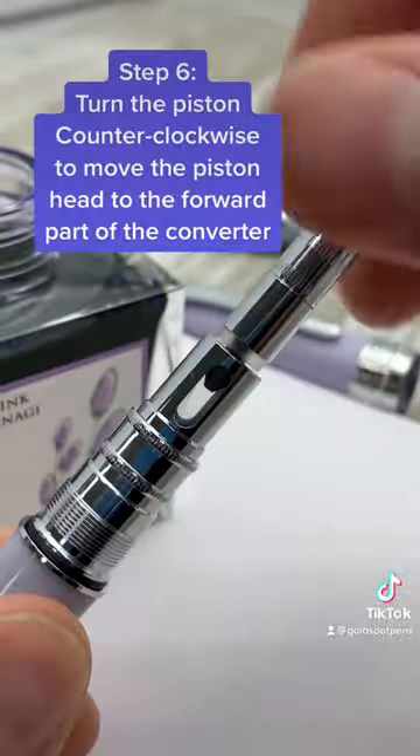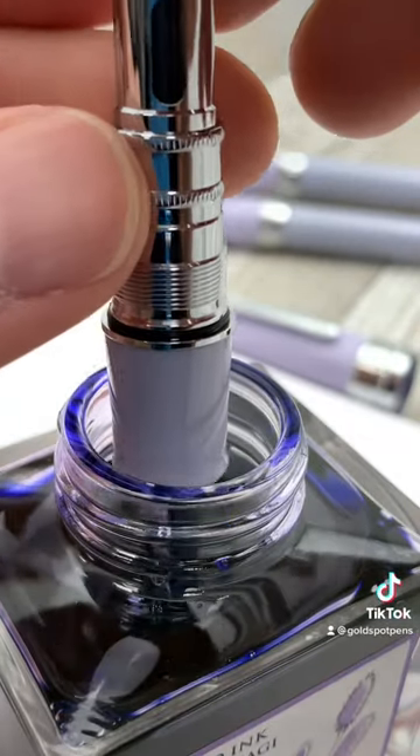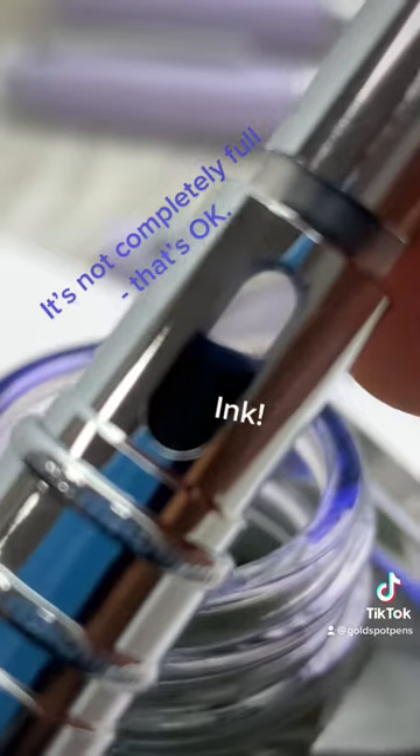It works a lot like a syringe. To create suction, we're going to want that piston head all the way at the front of the pen. Then we're going to dip it in a bottle of ink. Turn the piston clockwise to draw up ink into the converter.